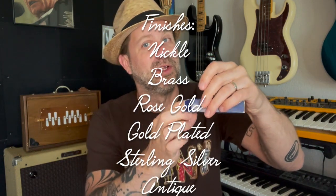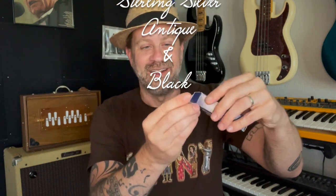They make these in various colors. The default one is nickel. They also make brass, rose gold, gold plated. There's actually a sterling silver one — it's very expensive. But this particular one is what they call the vintage because it's made to look like it's aged. This whistle shape is very iconic, and of course its sound is iconic as well. I actually really like this vintage finish because it looks like it's been carried in somebody's pocket — it's got these sort of discolorations and stains on it, which really looks cool.